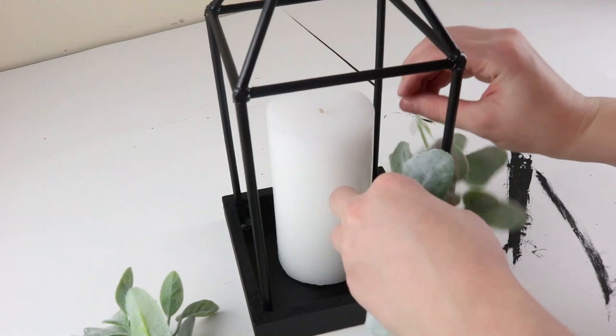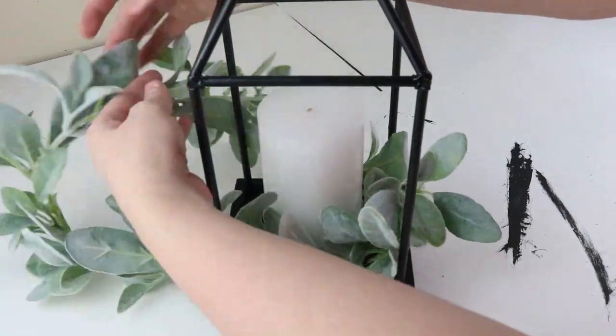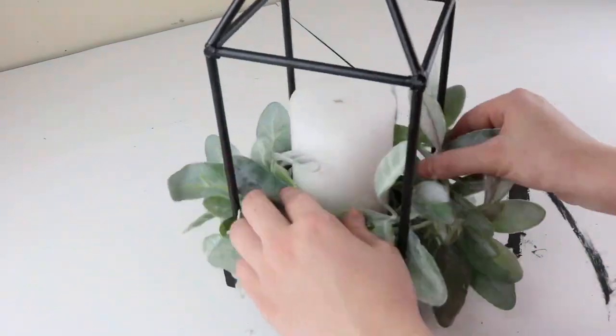And then finally, I added a candle that I got from Walmart and then I'm putting some greenery just around. This is lamb's ear from Michael's — it's part of a garland, but you can definitely use the lamb's ear from Walmart and it's two for two dollars.